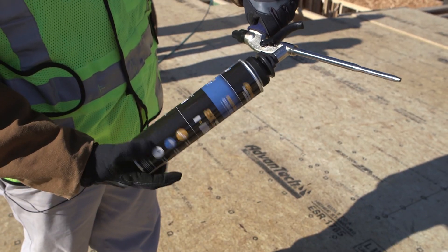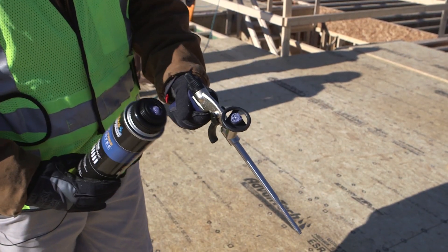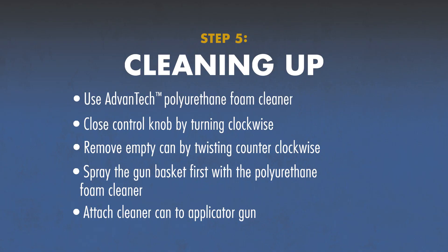Remove the empty adhesive can by twisting counterclockwise. After removing the adhesive can, spray the gun basket first with Advantech Polyurethane Foam Cleaner. Attach the cleaner can directly to the applicator gun in the same way as the adhesive can.